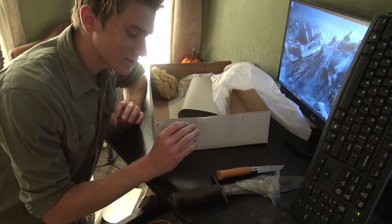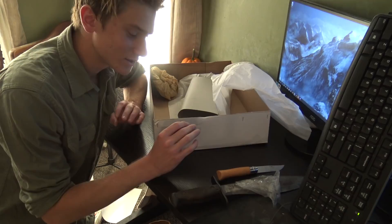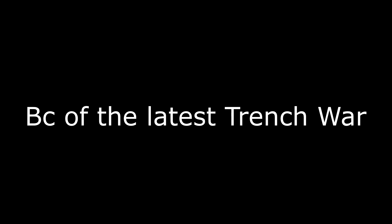So that's just about everything to unbox. Let's go ahead and put all the stuff on to see how it fits.